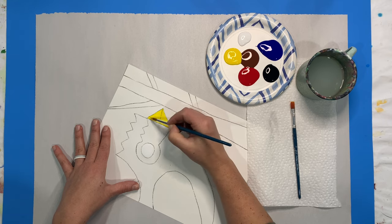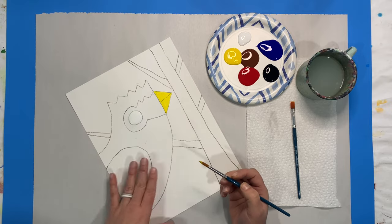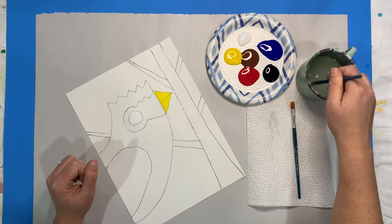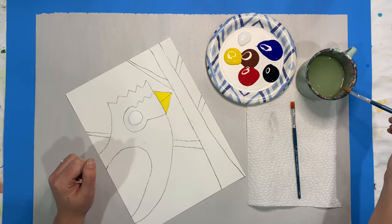I'm trying to smooth out any big globs that I have, keep that nice and smooth, and now I'm going to work on my cardinal.